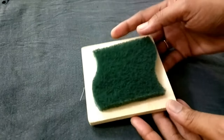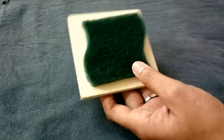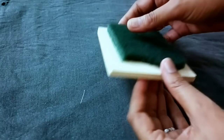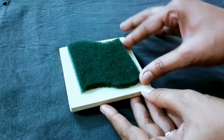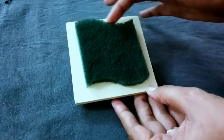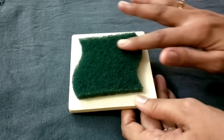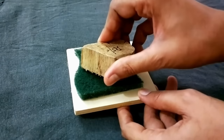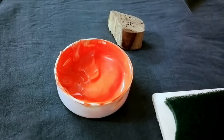Before you start printing you must be ready with a couple of things. First, I have taken a wooden coaster and glued a felt piece onto it — this is my color pad. I'll be using this to put color on the block, and it is properly glued and ready.